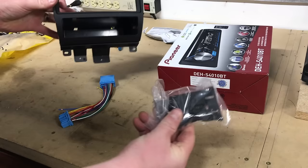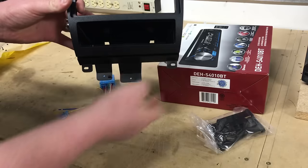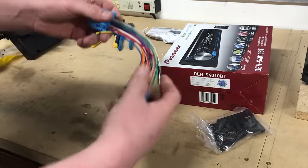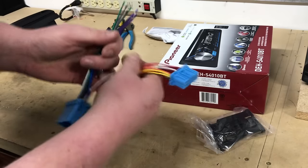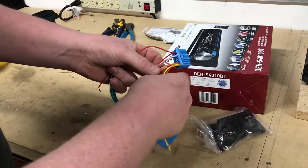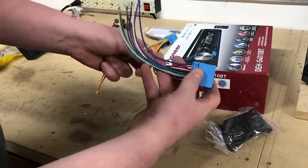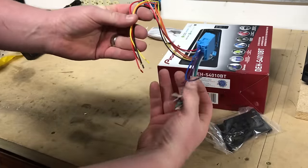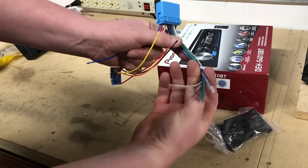This kit comes with single-DIN little brackets, the dash kit itself — basically identical in size to the pocket we removed — and the wiring harness. It's a T-harness adapter that will allow you to retain your HVAC controls — heating and air conditioning — because they're all tied into the factory radio. At the same time, it provides the necessary connections for the aftermarket radio, including power, ground, illumination, accessory wire, power antenna, and all the speaker wires.